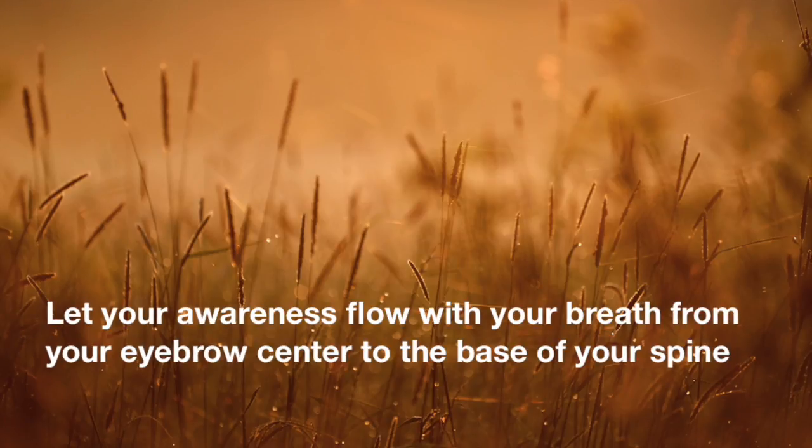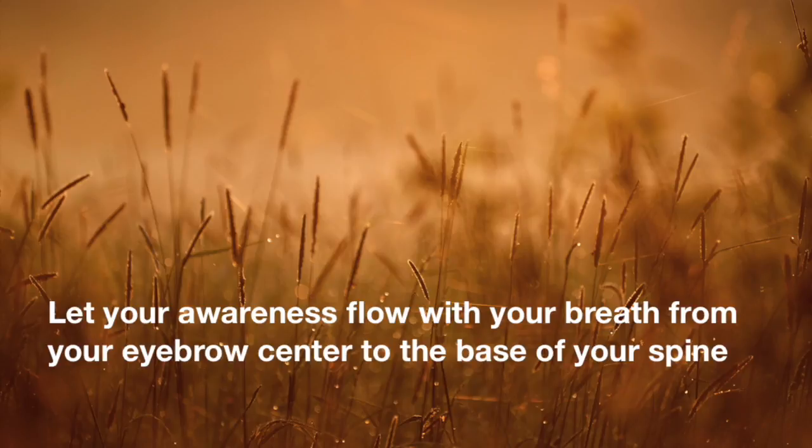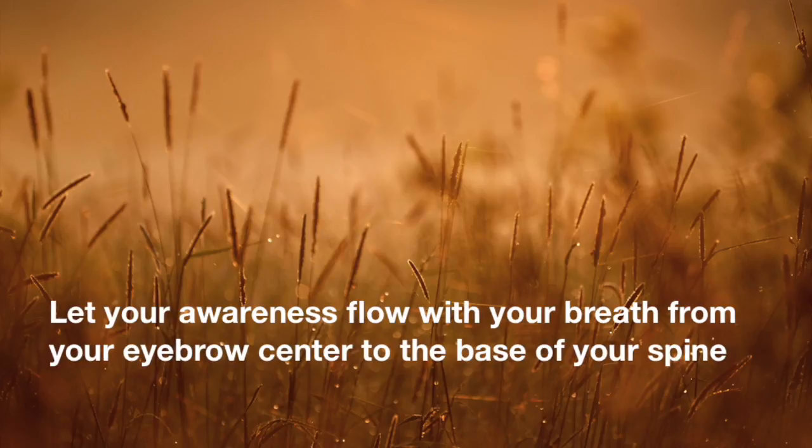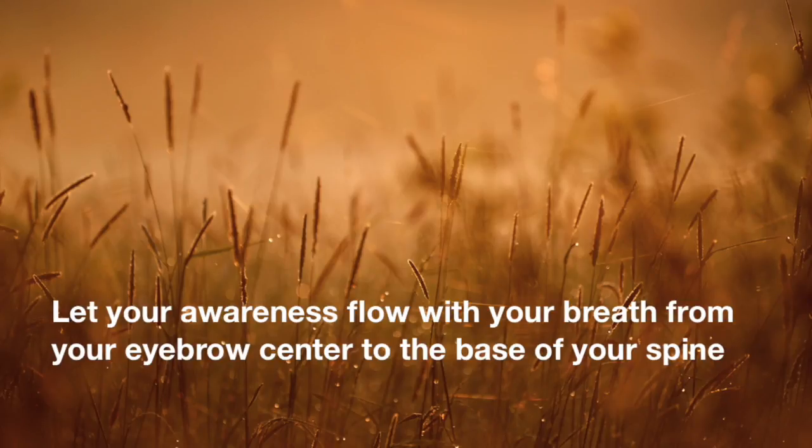And bring your awareness to your whole body from head to toes, the left side and the right side. And then let your awareness flow with your breath from your eyebrow center down through to the base of your spine as you exhale, and from the base of the spine up to the eyebrow center as you inhale. In your peripheral vision, you're noticing the flow of breath in the nose, the right arm, the left arm, the whole body. Primarily focus just on this flow of energy up and down the core from the eyebrow center to the base of your spine.